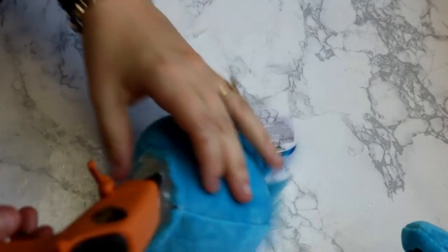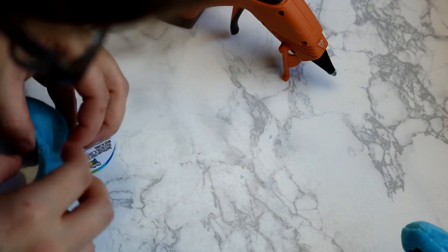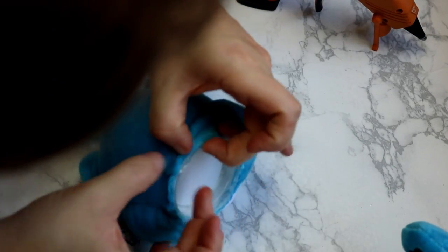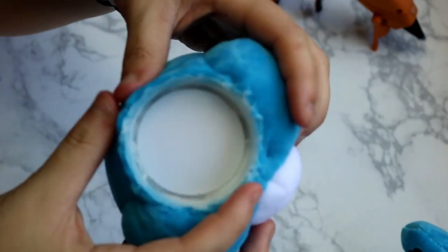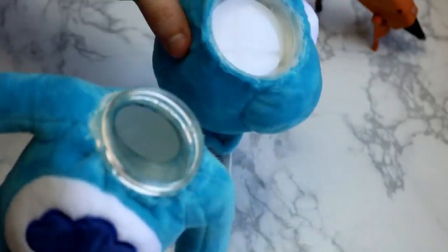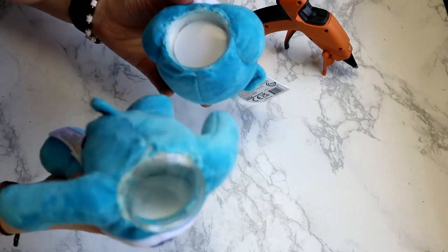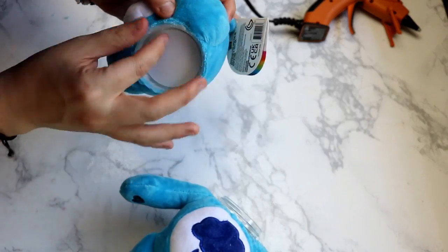I'm going to let this completely dry before I try screwing it onto my jar, just because I don't want to risk pulling any of the fabric or anything, since sometimes hot glue can take a few minutes to dry. Once that is done, your jar is ready to go. I hope you guys liked this video — these make great gifts, even if it's just a gift for yourself. Remember, you can do this with any bear, dog, stuffed animal, or any other stuffed soft toy you have. Thank you guys for watching, and I will see you guys next time. Bye!